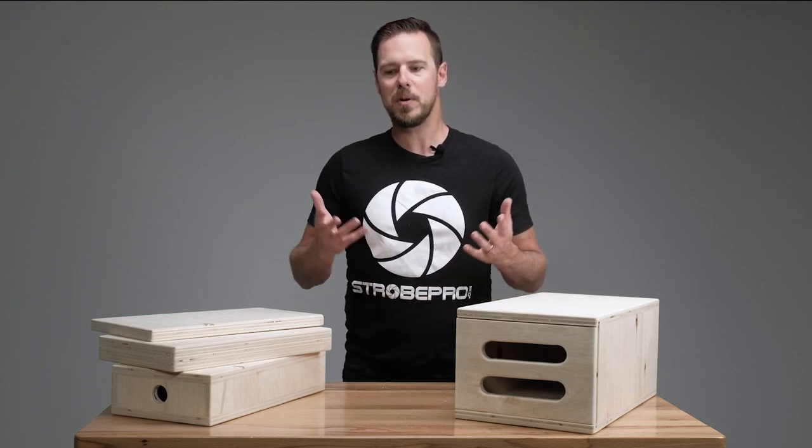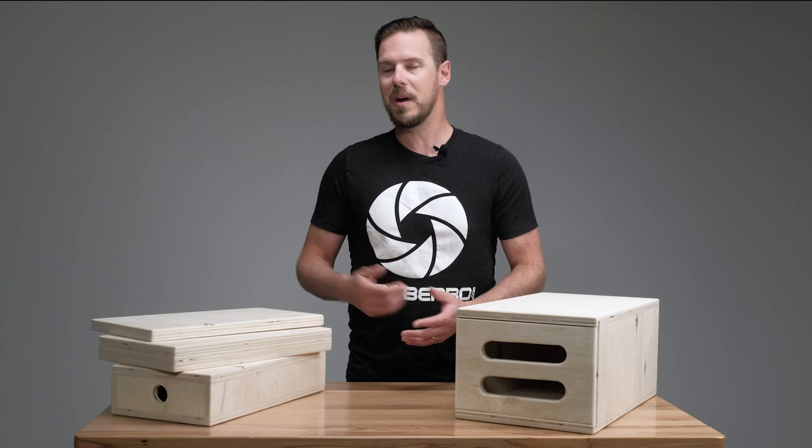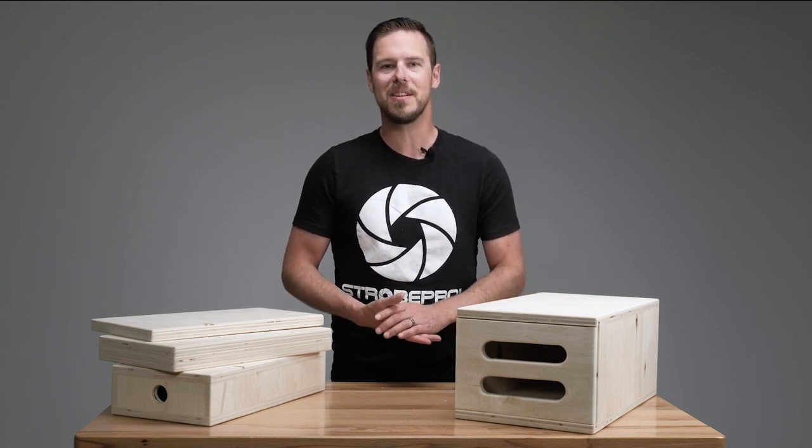That's all there is to know about the Apple boxes. I hope you enjoy them — they'll be around for many years if you invest in a set. Until next time, I'm Jesse at strobepro.com.